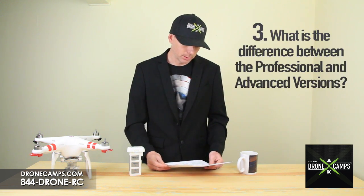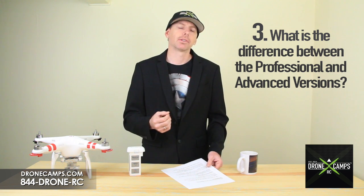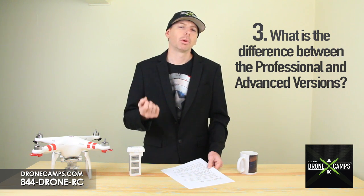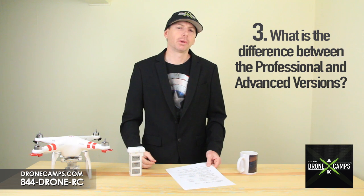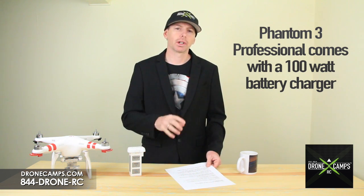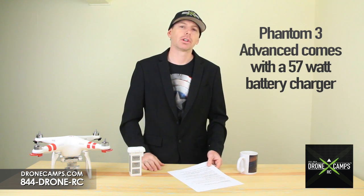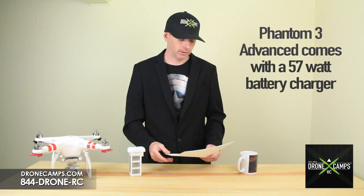Number three: what is the difference between the Phantom 3 Professional and the Advanced version? The biggest difference is the camera. The Advanced version has a 1080p camera with a 12 megapixel still, and the Professional version has the 4K camera, also with a 12 megapixel still. The other difference is the battery charger — the Professional edition comes with a 100-watt charger for a quicker charge, while the Advanced version comes with a 57-watt charger, so it's a little slower.